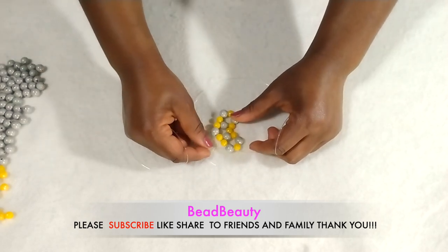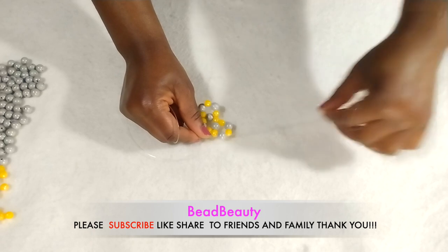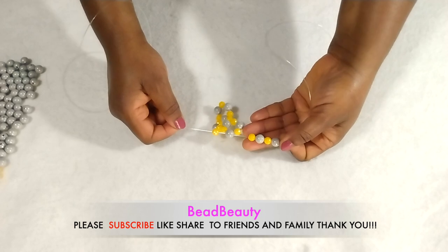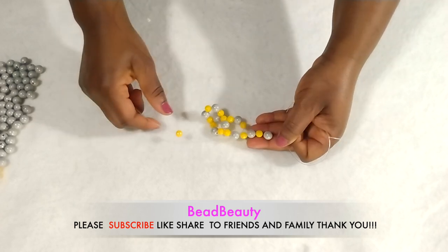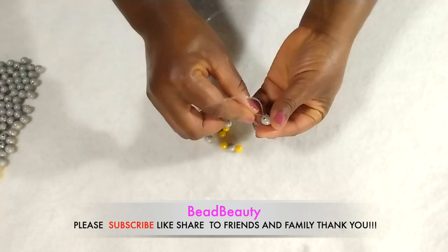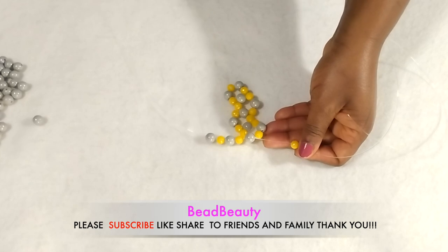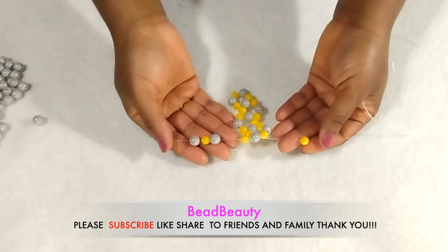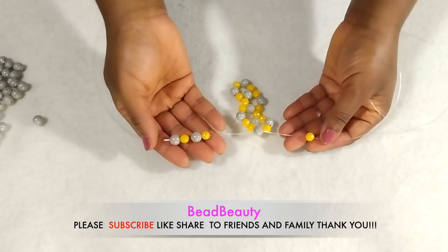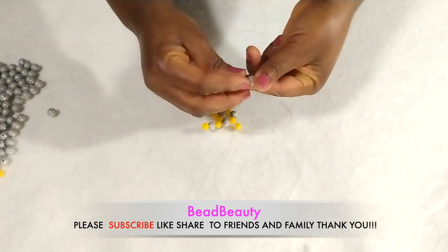I'm going to change my hand again and put all four beads on this line — one orange, gray, orange, gray, and one orange over here. Cross and pull. Now this line all four beads are going to be added to it. All four beads are on this and I put one orange on this one. Now I'm going to cross my line into the gray bead and pull.